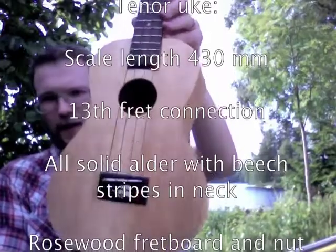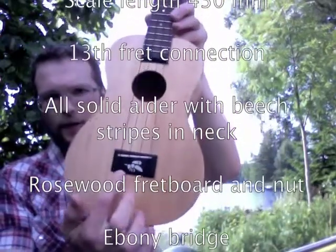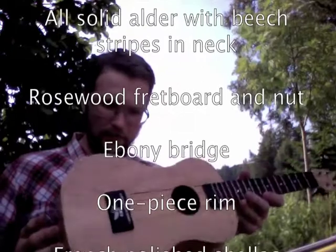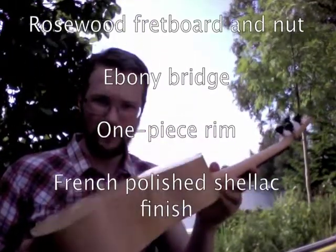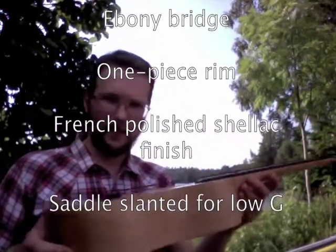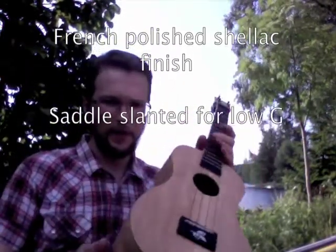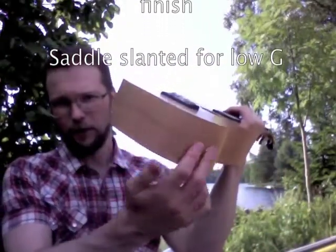And I cleverly inlaid a bee here on the non-traditional bridge. I'm very pleased with this one — it's by far my best job at French polishing so far. Quite deep body. Ali wanted a tenner with a certain boominess — a one-piece rim, like all my tenners so far.